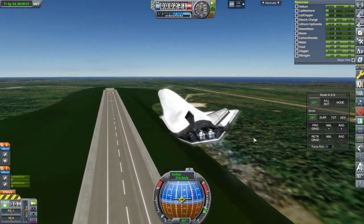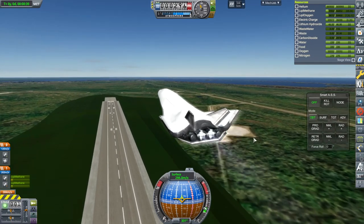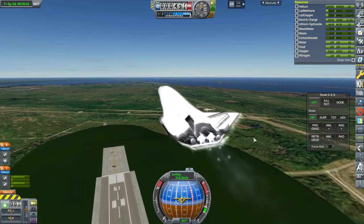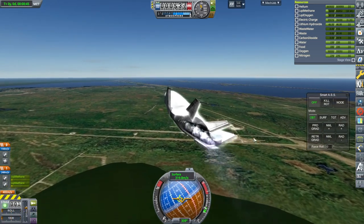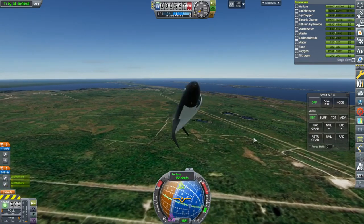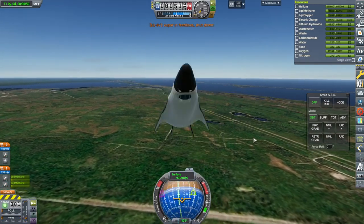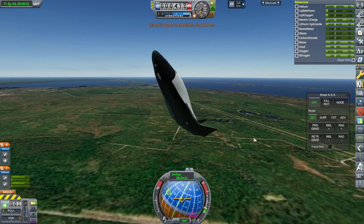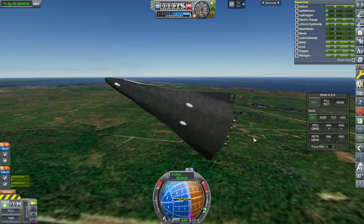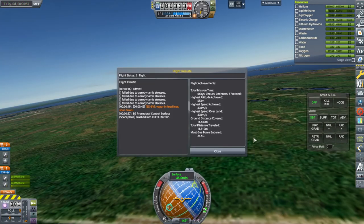Retracting the landing gear is probably too hopeful. Throttle down as much as possible. I don't really want to — oh oh oh, it doesn't like — oh no. I didn't really want to go supersonic, and we were just there at supersonic. What actually exploded there? Something failed due to aerodynamic stress. I have no idea.